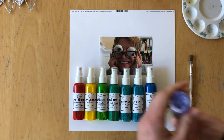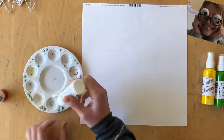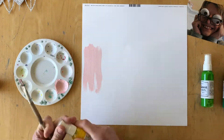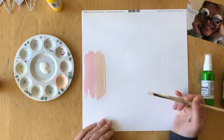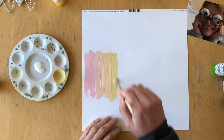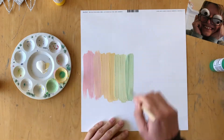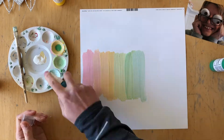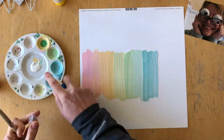If you remember my traveler's notebook planner spread that I created last month, I did a rainbow technique where I used a straw for my paint to drip down the whole planner page. I really loved that and I decided I would take that idea onto a 12 by 12 layout. Right here I am using all of my Shimmers mists to create a rainbow background using acrylic paint.